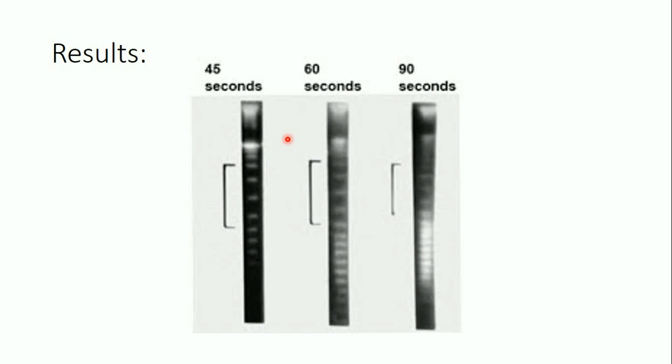Here is an example of PFGE results from the same sample run with different switching times. At 45 seconds switching time, smaller fragments are better separated but larger fragments are not perfectly resolved. Increasing the switching time gives better resolution for larger fragments. At 90 seconds switching time, very large fragments are perfectly separated, while small fragments are less well resolved. This illustrates how the parameters directly affect the separation results.